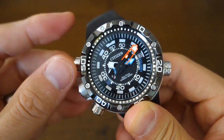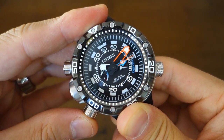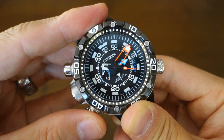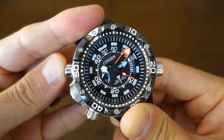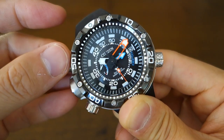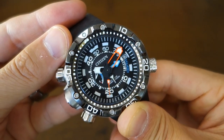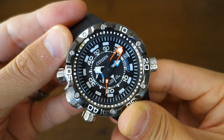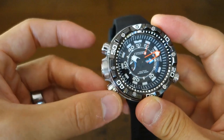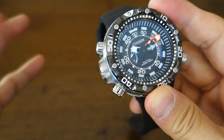It's got this screw-down push here — I'm just going to open that up — and as I push this you can see that the black little hand, that syringe hand, goes to the maximum depth achieved by the watch; that's the depth memory. Then as I push that down, the rapid ascent alarm sounds — though apparently it's a little bit soft to really be of use underwater, that's what people who use this watch tell me. The screw-down pushes are pretty cool as they stop you from accidentally operating the buttons underwater.